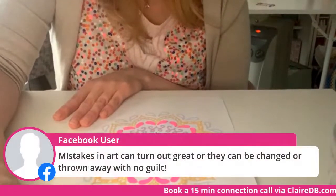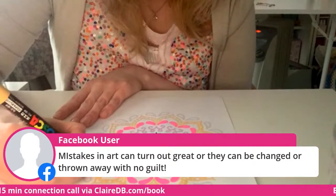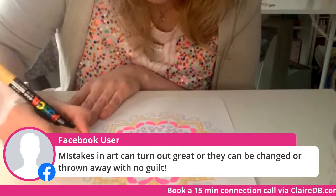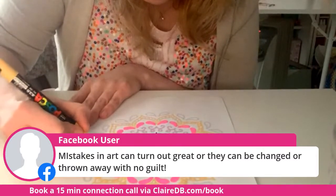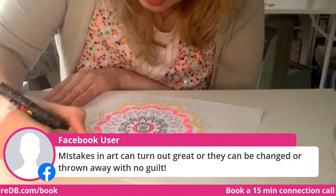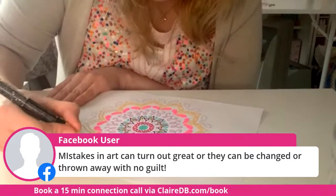I have a beautiful poetry book by a lady named Laura Dockrell called 'Mistakes in the Background' — I think you'd love it. Now, somebody shout out a color for these little teardrops on the outside — what should I make those?